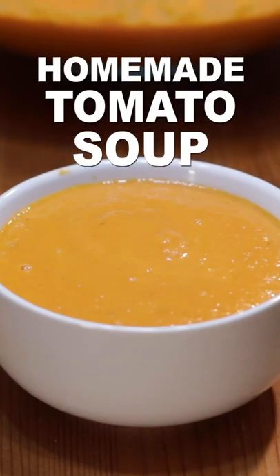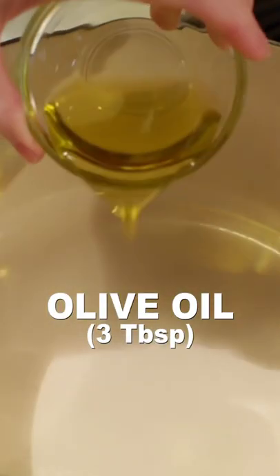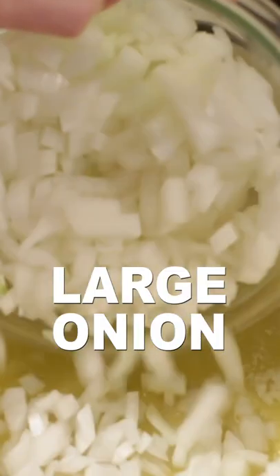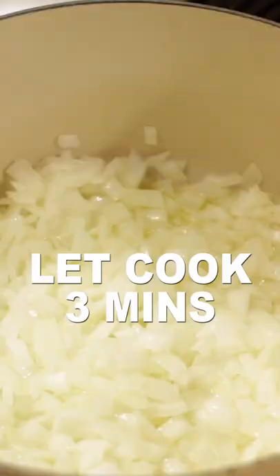Let's make homemade tomato soup. Add three tablespoons of olive oil and three tablespoons of butter to a large pot with heat set to medium. Once melted, add one chopped large onion and let cook about three minutes.